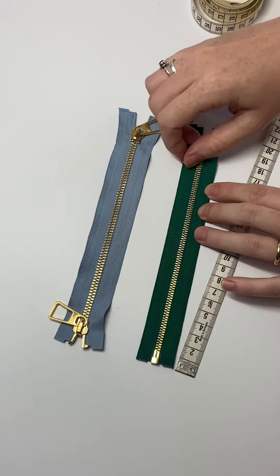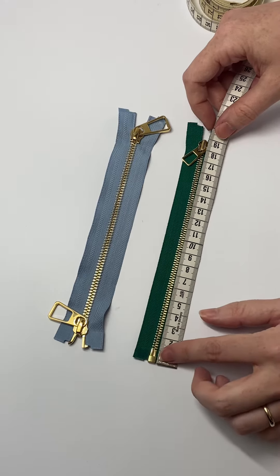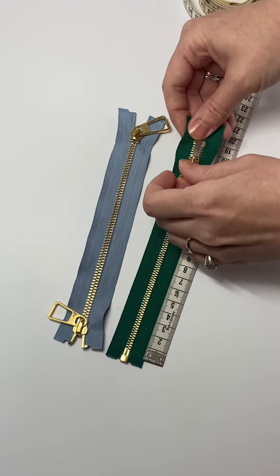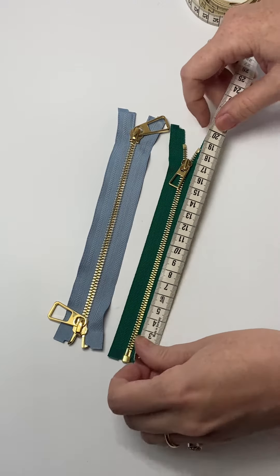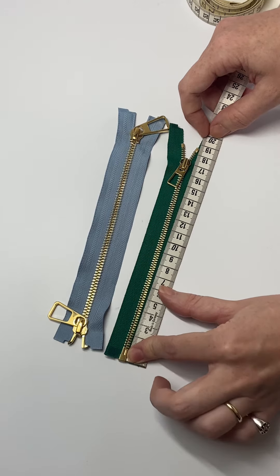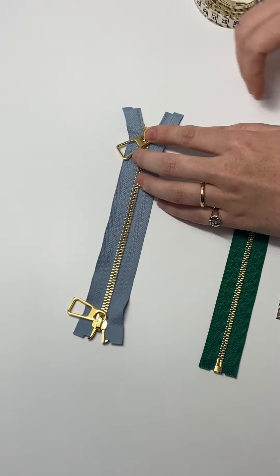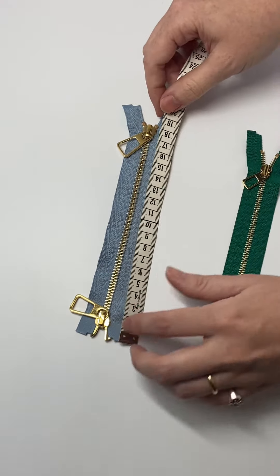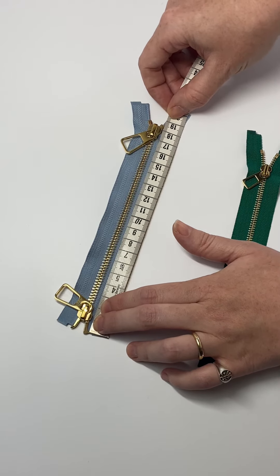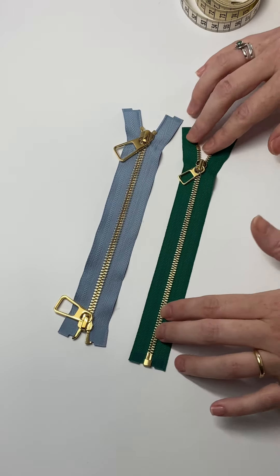Let's measure the open-ended one first. Move your puller out of the way. You need to measure right from the open-ended parts up to the top stops. That is exactly 18.5 centimeters. Then we measure the two-way open-ended zip from the bottom of the zip to the top — that is also 18.5 centimeters up to your top stops. And that's how you measure an open-ended zip.